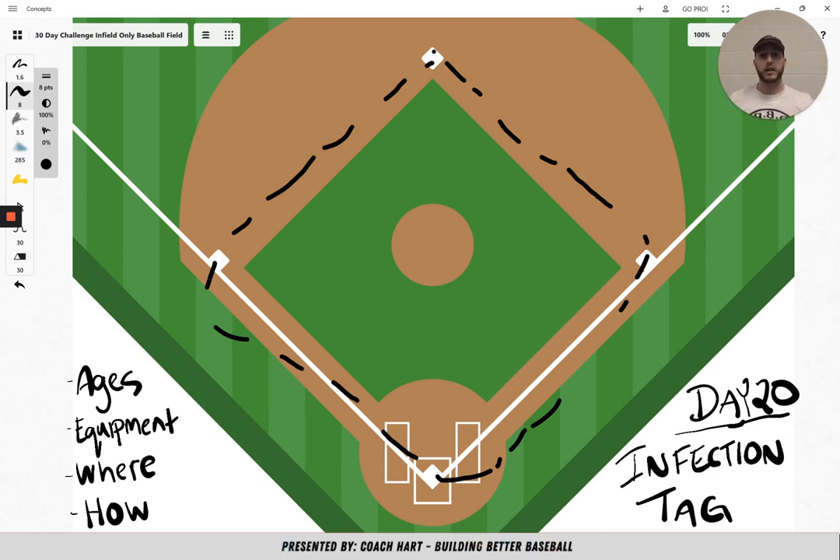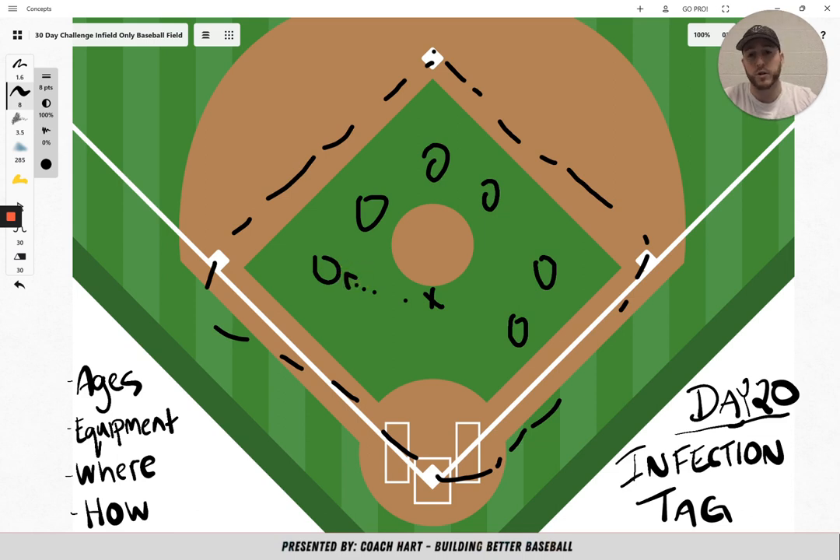Here's how you play — it's really simple. You start with one tagger. Let's say that you have one tagger and everybody else is going around playing the game, all running around. Then this person goes and tags another person. Now that person changes into a tagger — that's the infection tag part. So every person that is tagged turns into a tagger. As the game goes on, there's going to be less and less people who are not tagged. If you are tagged, you turn into a tagger, and by the end of the game, everybody's going to be a tagger.